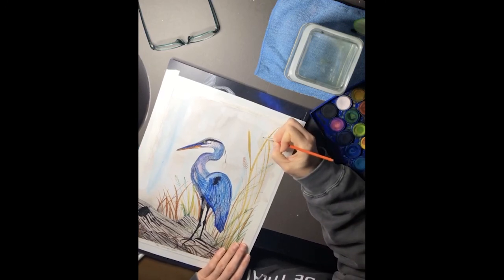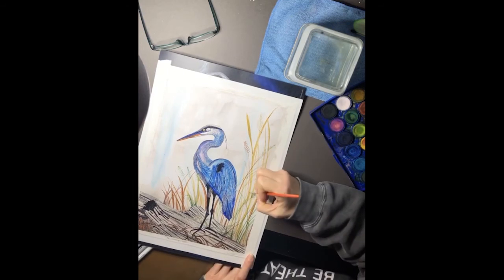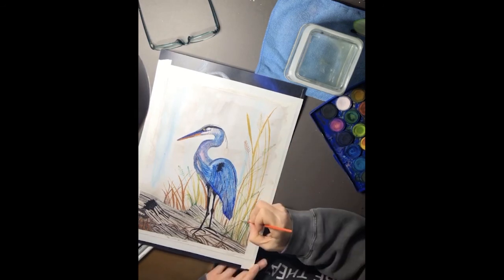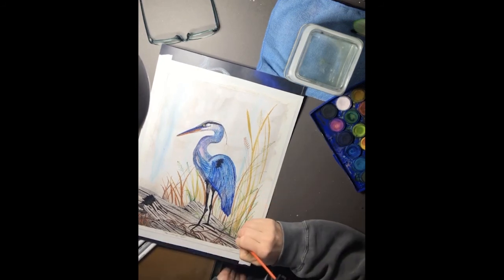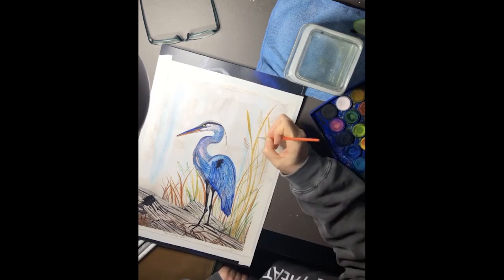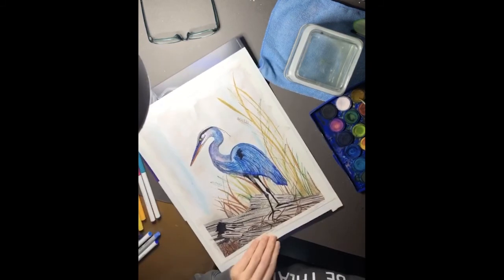Then I switched to using a paintbrush and paint to create the reeds and the grasses. Again, I'm not painting lines — those are all dots; I'm just creating dots of color with my paintbrush. And like I showed you on the apple, it does look quite different than when you're just using marker. So play around with that — try both techniques on scrap paper, see which one you like best, and don't be afraid to experiment with them in your artwork.